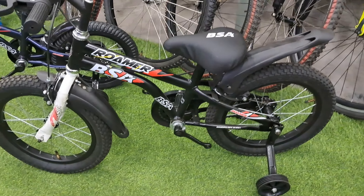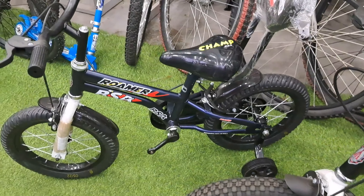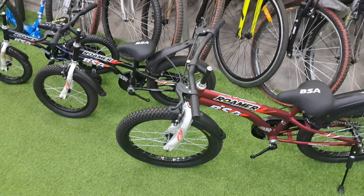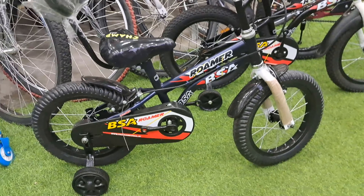We have been looking at the 20-inch cycle. On the 16-inch version, instead of a side stand, support or trainer wheels are included. Apart from that, everything is the same as the 20-inch. On the 14-inch, support or trainer wheels and a backrest are included instead of a side stand.